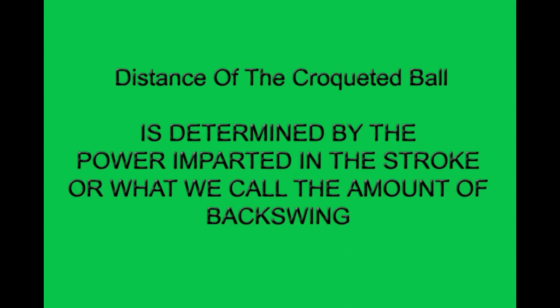And finally, the distance of the croquet ball or the front ball is determined by the power imparted in the stroke, or what we call the amount of backswing.